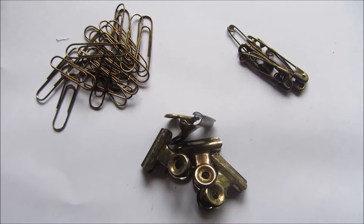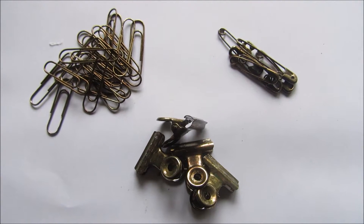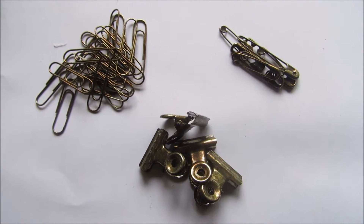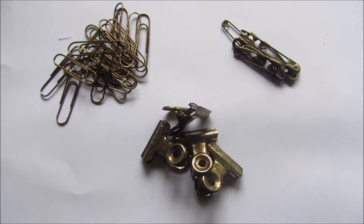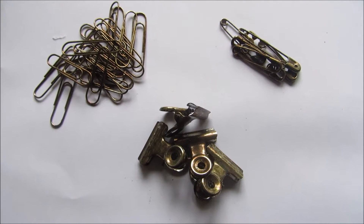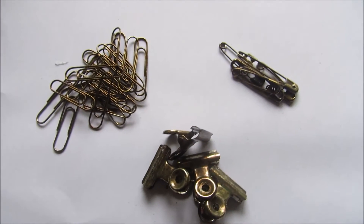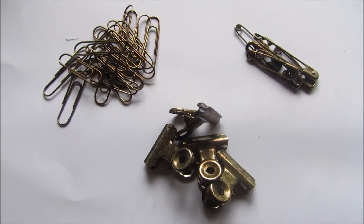Good morning. This is Chrissie. I'm working on a vintage style journal at the moment, and when it comes to adding paper clips etc. to a vintage style book, I don't like to use the shiny silver pins and paper clips. I was going to do a faux rust on some, so I just thought I would show you how I did that.